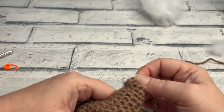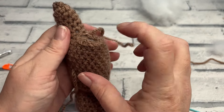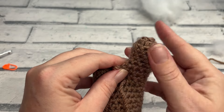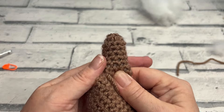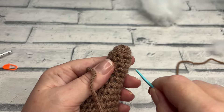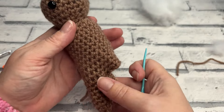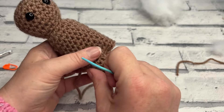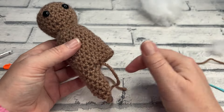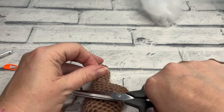Push the needle through the middle and up out of the body somewhere to bury the end. Be careful not to pull too tightly because we still have to stuff this leg. Before starting the next leg, take the stuffing put in earlier and work it all the way up to the toe. The leg isn't overly stuffed but there's a bit of space in there. If you're struggling to get stuffing down, you can use your needle to help push it into where you want it to be.